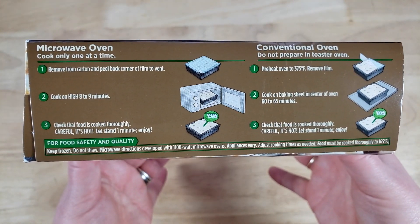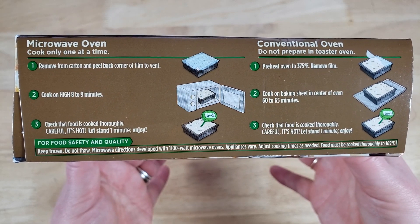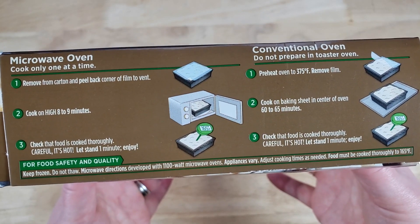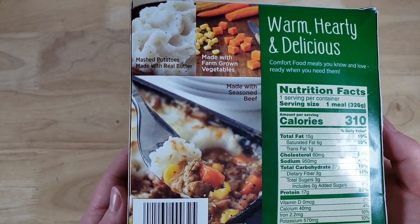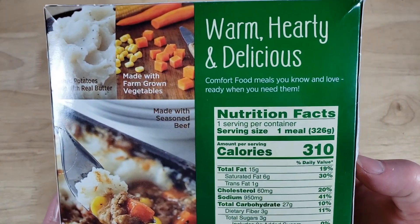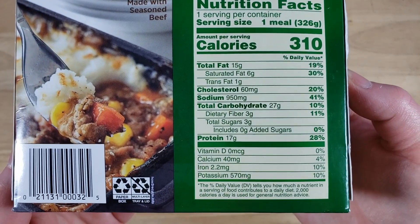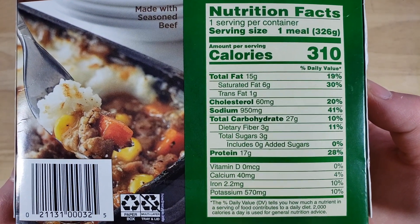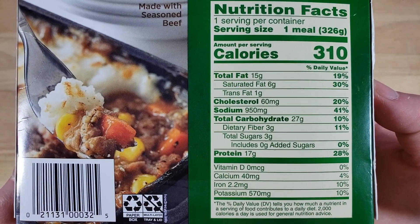Now this thing, out of all of them, did not look complete on the top whenever I opened it up. In its frozen state it was about half covered with mashed potatoes and then the meat was peeking out the other side, so she's already a little rough. She's had a rough night.